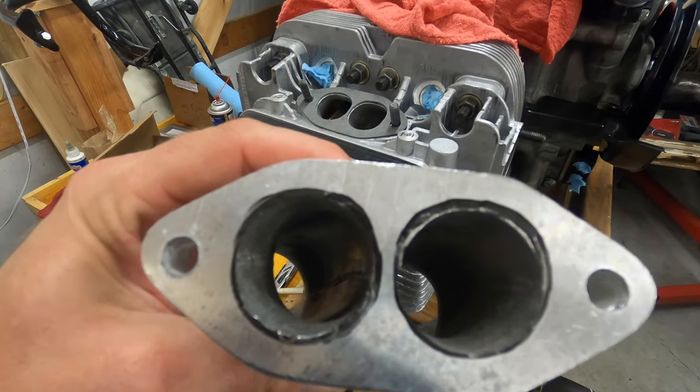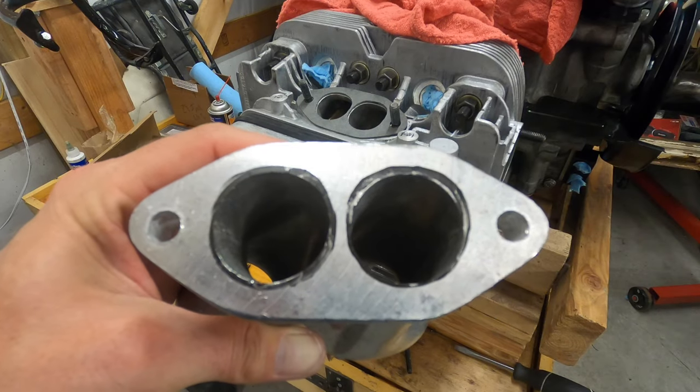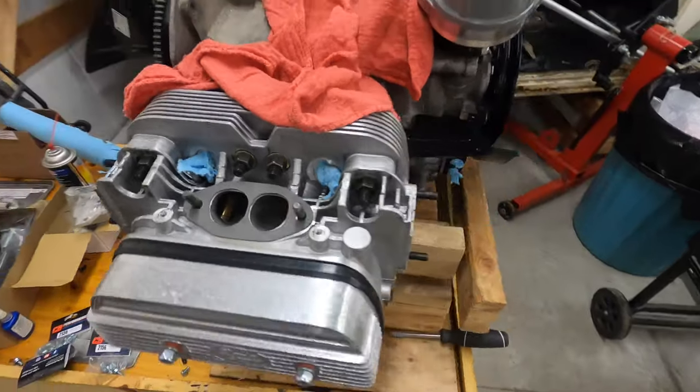Obviously I'm definitely not gonna go past my black lines, but just remember — as you can see — there's a little bit of material visible right there, so I don't want to go too much.